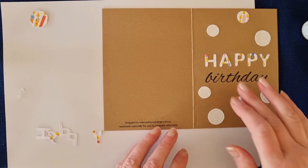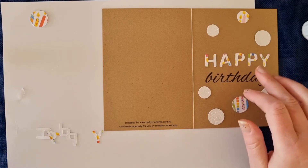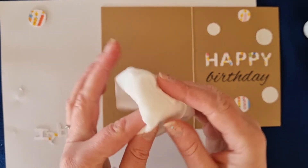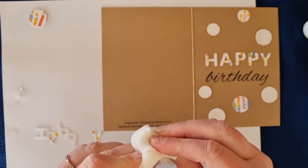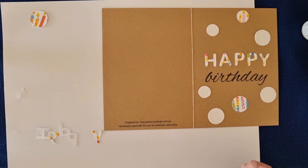There we go — all stuck down! If you want, you can do the word 'happy' a little bit up and down, or get creative, whatever you like. And if you happen to have a baby wipe handy, that's great for getting rid of the glue off your fingers if you happened to get a bit too much on them after gluing.